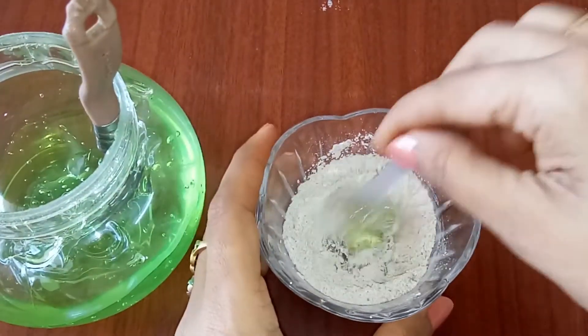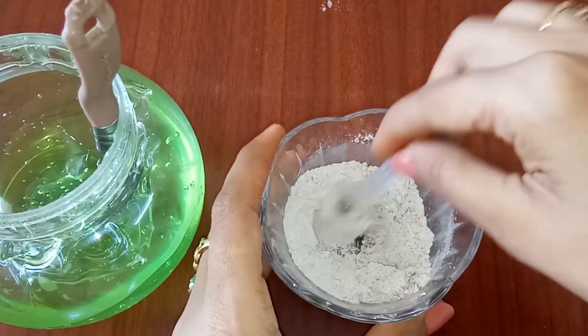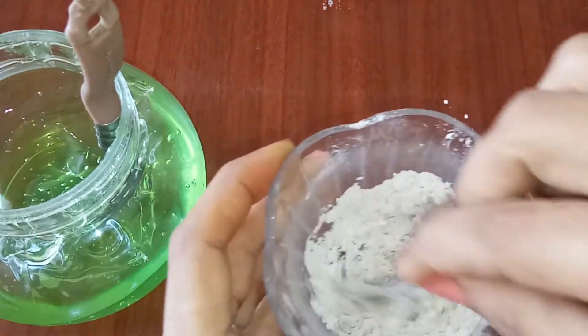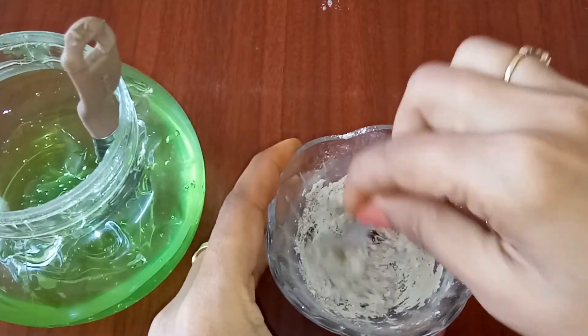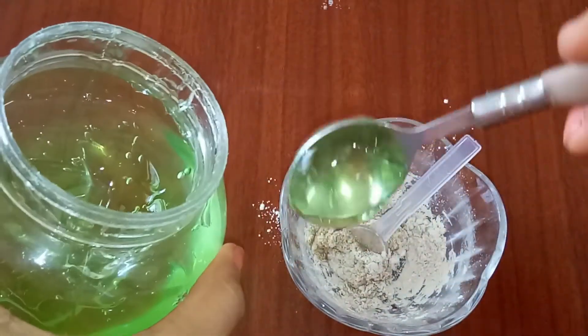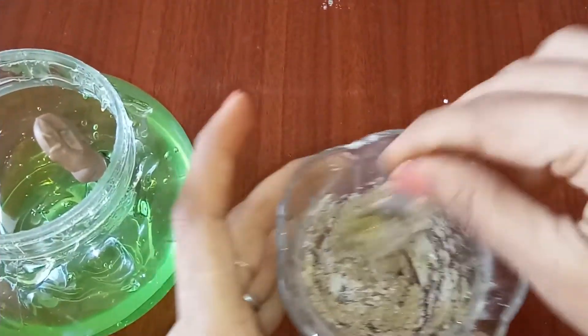You need to create a consistency of cream — like the creams we get from the market that spread evenly on our skin. I'm adding one more teaspoon of aloe vera gel and mixing it very well. You can store it in any container.